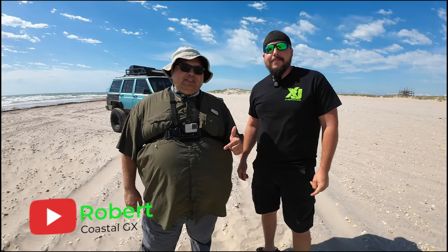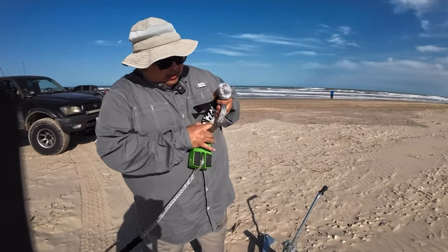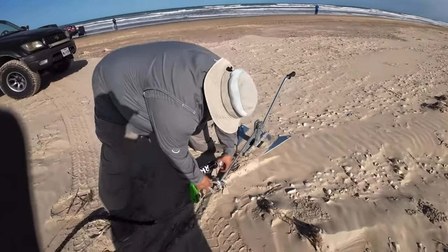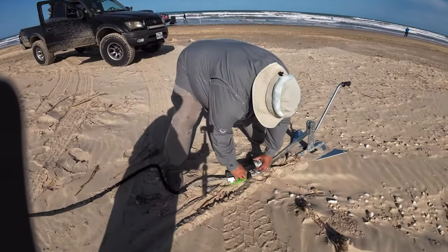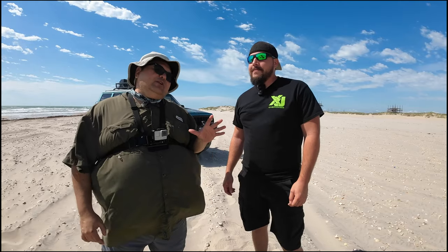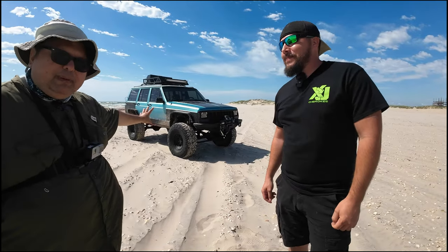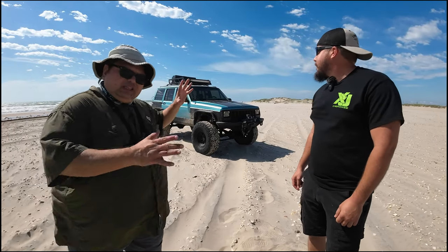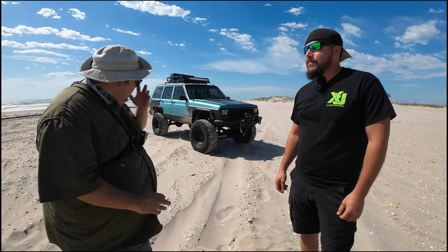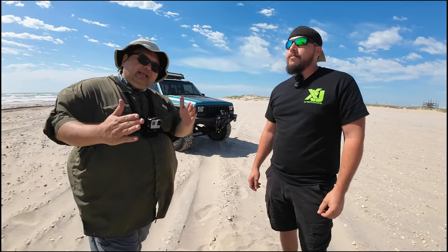Hey guys, Robert here with Coastal GX out at South Padre Island with my buddy Sterling Lacey. You guys remember a few weeks ago I put out a video using a land anchor from Smittybilt, and it was kind of hit or miss — I wasn't doing it correctly. I put it up for sale, Sterling picked it up quickly and said he knows how to use it. He's got his winch in the front, going to try to bring the truck down as much as he can, and then we're going to use the same land anchor with Sterling's method. Let's see if that works.